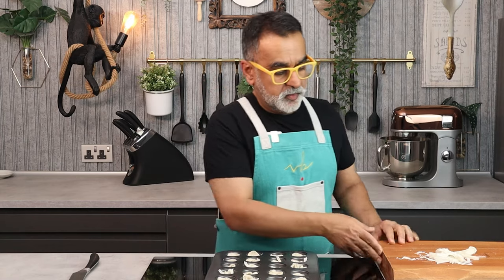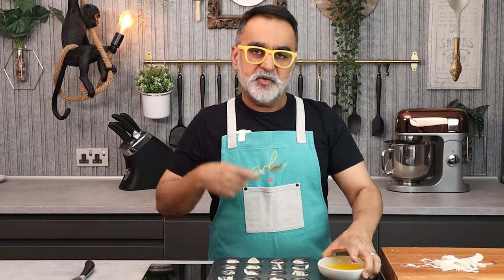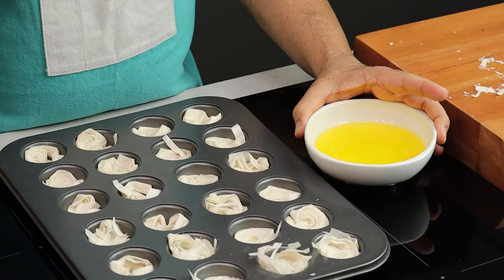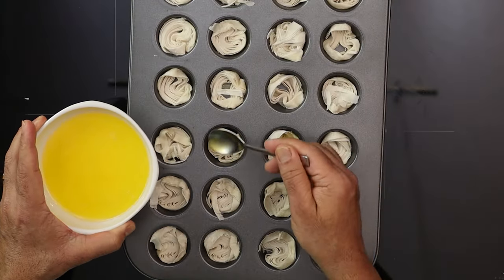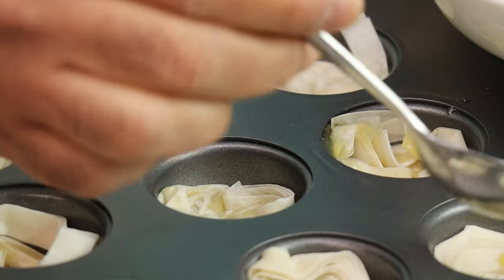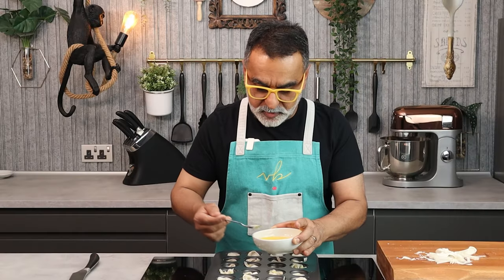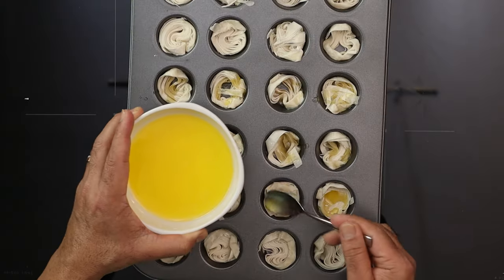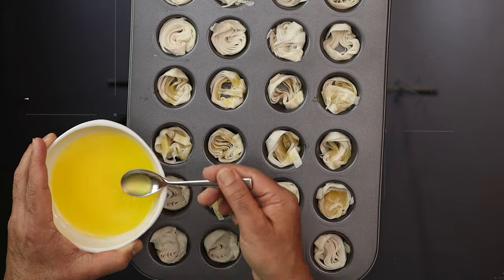Now we're going to lightly baste this with butter. Butter, when you add it to phyllo and bake it, gives it a very nice crunch and a nice crust, and it gives a very nice flavor. All I do is spoon a little bit of butter onto the spirals of phyllo. When you add the butter, it helps not just to cook evenly and nicely and give a nice flavor, but also makes it very easy to remove from the roasting tray.